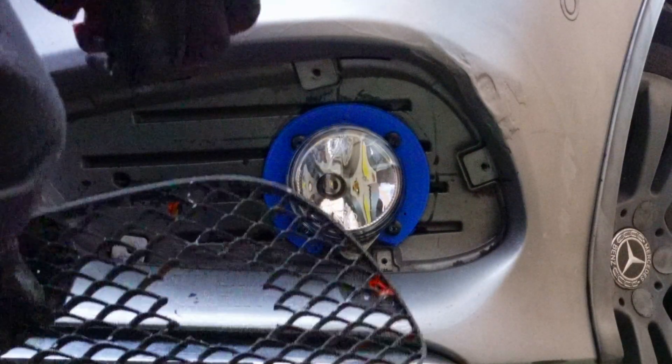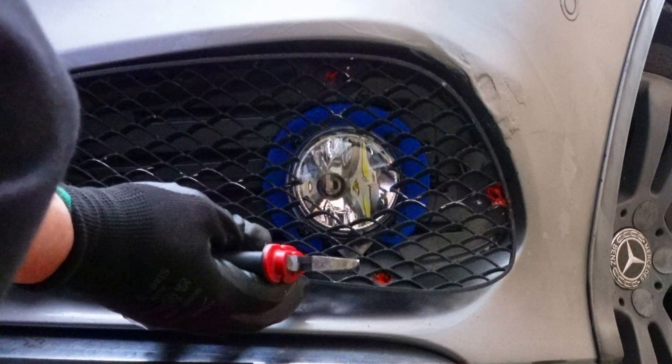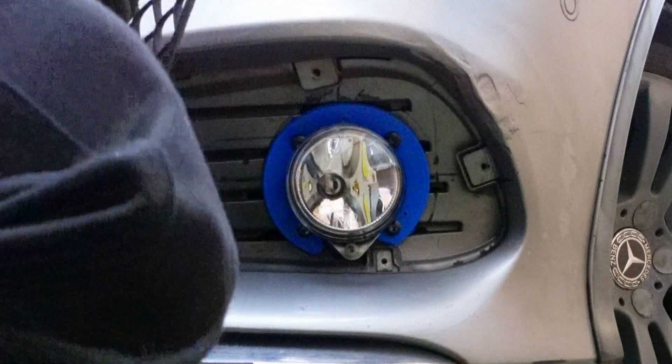After that, I trim the black mesh by beginning from the center and bit by bit trimming the mesh until it will tightly fit around the light.